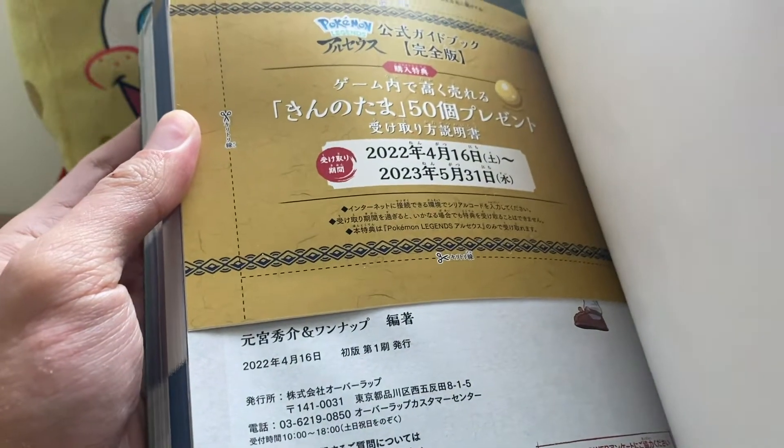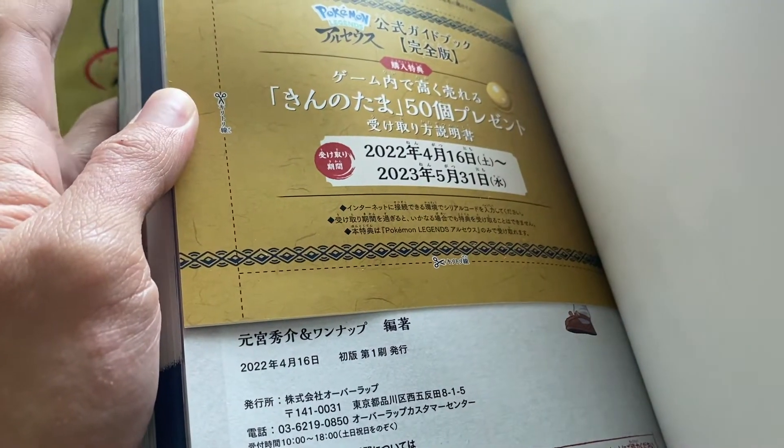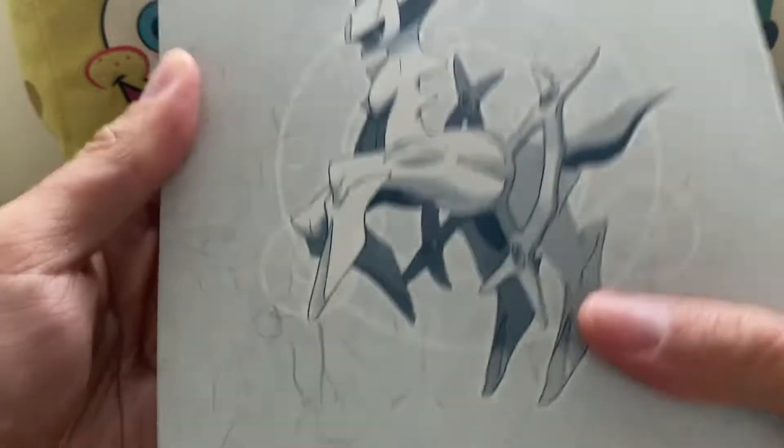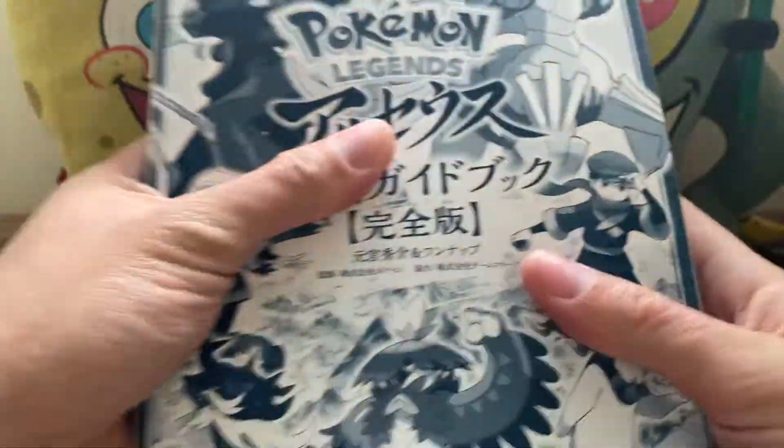The item guide kind of reminds me of normal English guides, honestly. This was released April 16, 2022. This little pull-out here — you can cut it open and find a code for 50 nuggets or something like that, redeemable until May 31st, 2023. I'm not going to be opening that. But yeah, that is your quick look at the book — this video still ended up being sort of long.